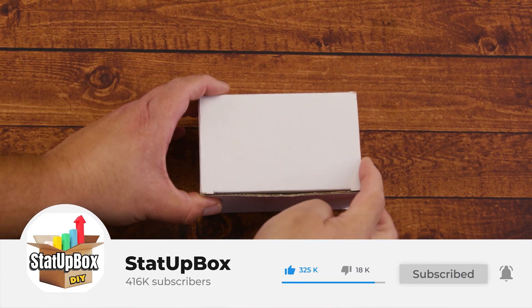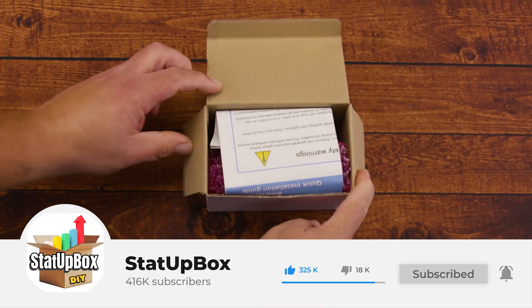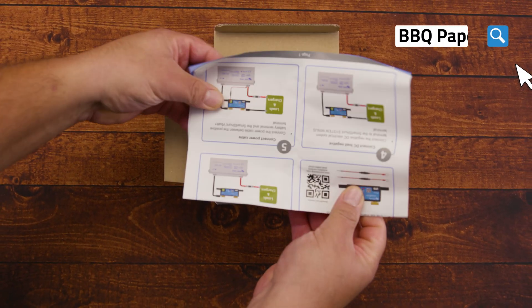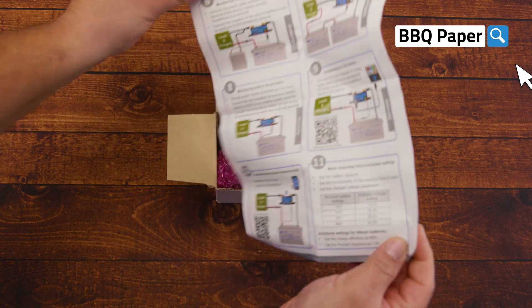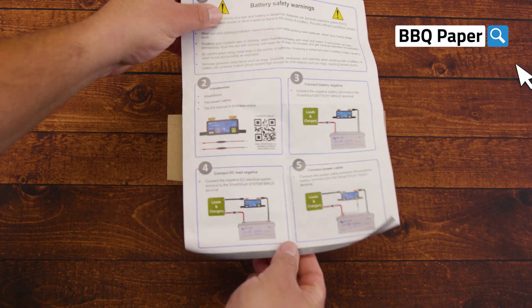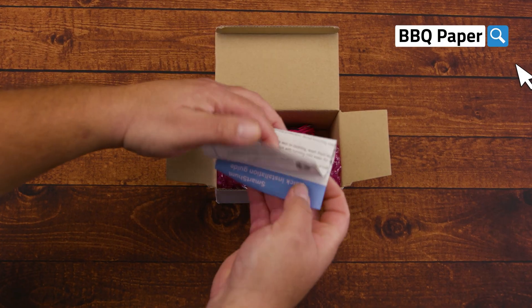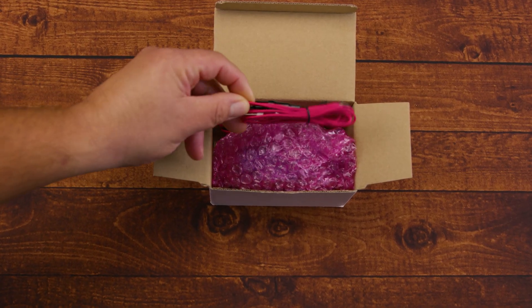So you woke up today and need to verify your battery status. Here at the StataBox team, we've got your back. Today we're taking a look at the Victron Energy Smart Battery Shunt 500 amps. We also have a video on how to install the Renogy Battery Shunt — we'll leave links in the description, as well as many other solar power videos.